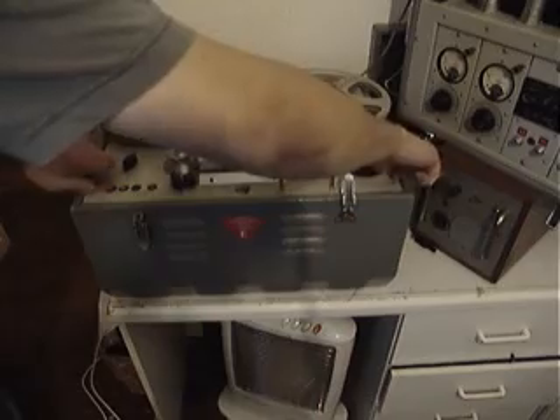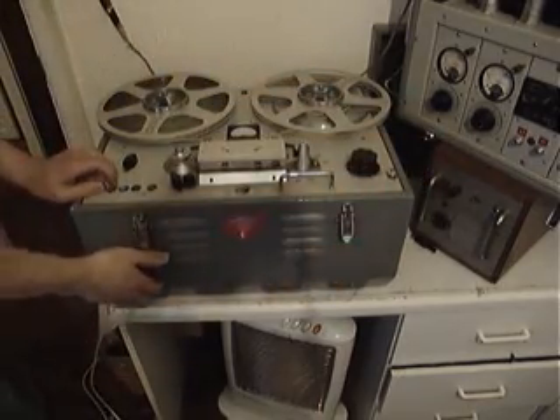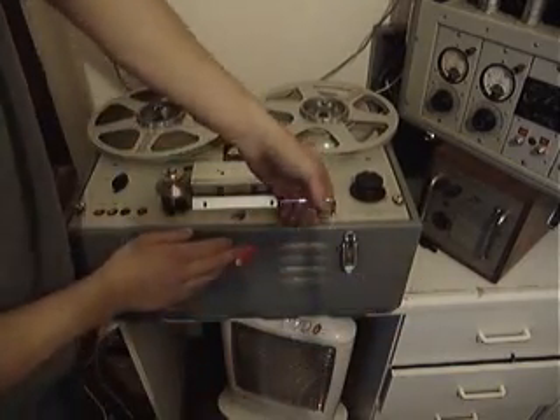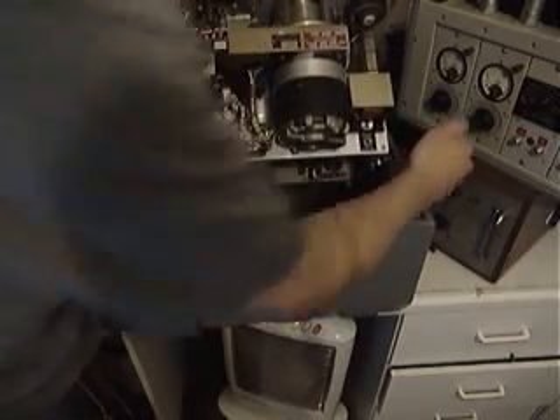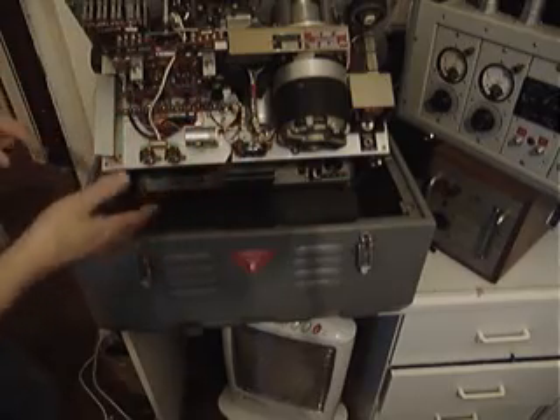These machines have always been designed so that the operator, if having any difficulties or problems with the machine, can service it very quickly. Let's open up this machine. Out of the latches. We've got the main controls, electronics, all the switches and everything like that all exposed.